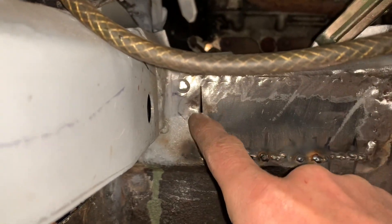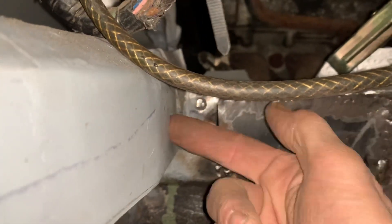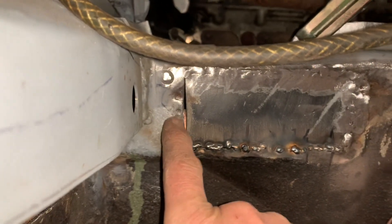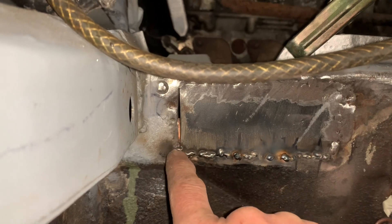I'm going to weld this part up now. This is going to be tricky because some of the steel here is quite thin, but I didn't want to cut any further closer to here for structural reasons. What I've done is wedge a piece of copper behind there, so I'm hoping I'll be able to tack up to there and then do the top bit without burning through this side.